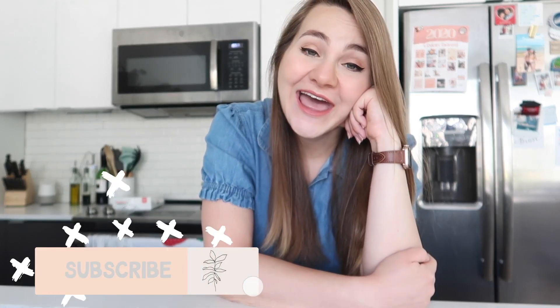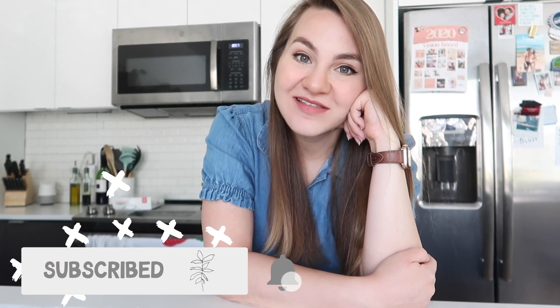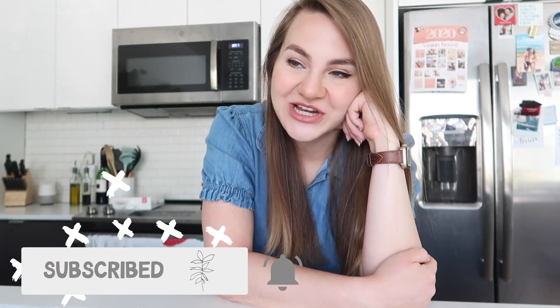Hey guys, welcome back to my channel, it's future Megan here. I went to edit this video and realized that somehow all of the intro footage I had taken was blurry, so I wanted to pop on and just say hi. Today I'm going to be showing you guys my sourdough bread routine, which I'm so excited about.